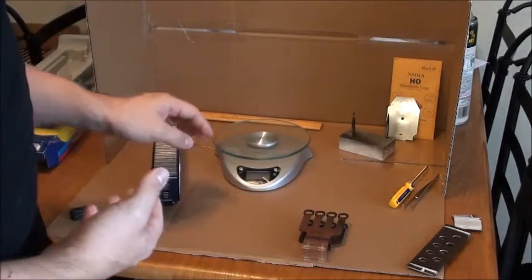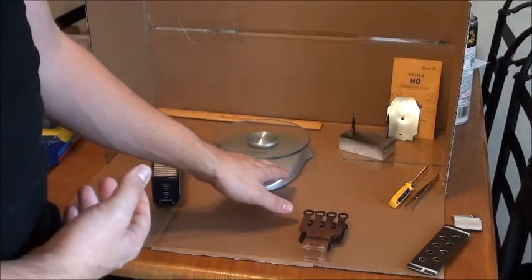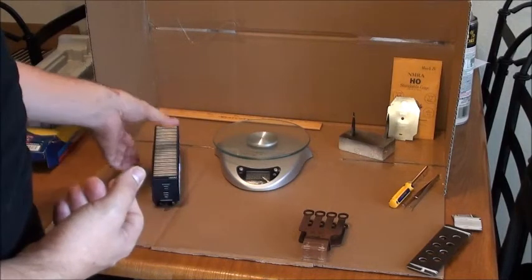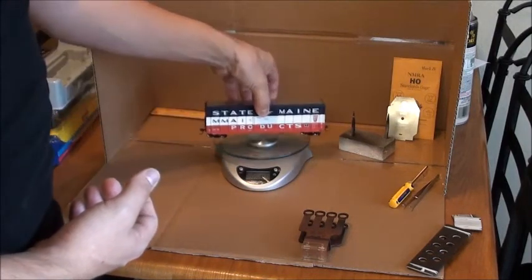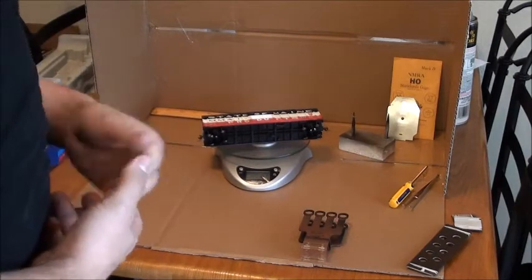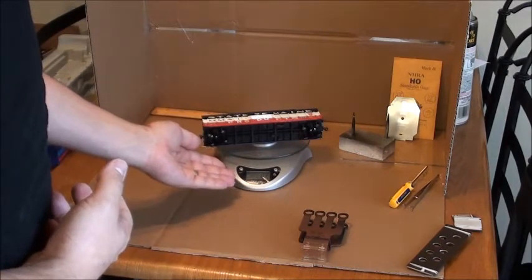To begin, we're going to check the weight. Turn on our scale here and let it zero itself out. Place it on the scale — placing it on its side keeps it from rolling off. Here we see it has 4.6 ounces.